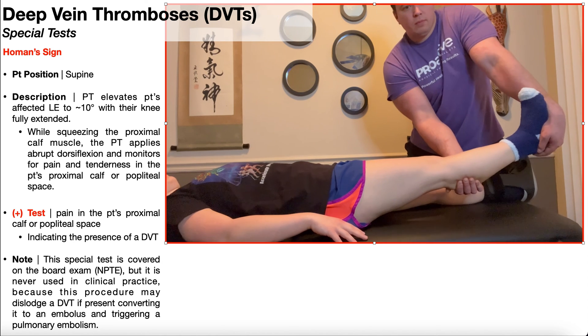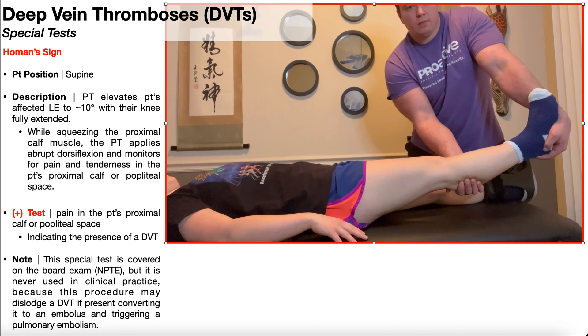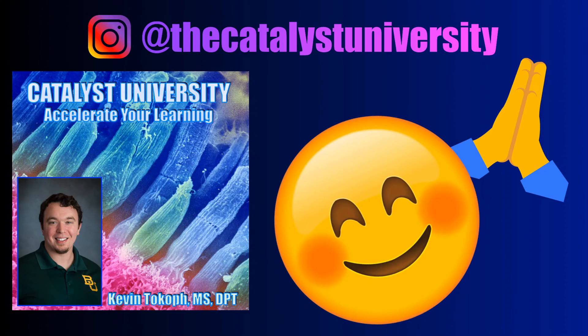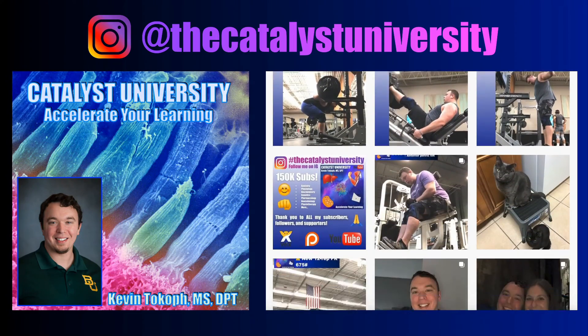Hopefully this video gave you a good understanding about how to perform Hohmann's sign, even though you're never going to do it. Thank you for all your support, and be sure to check out the Instagram for more content.